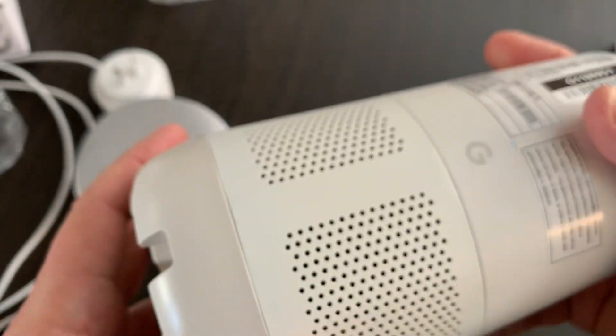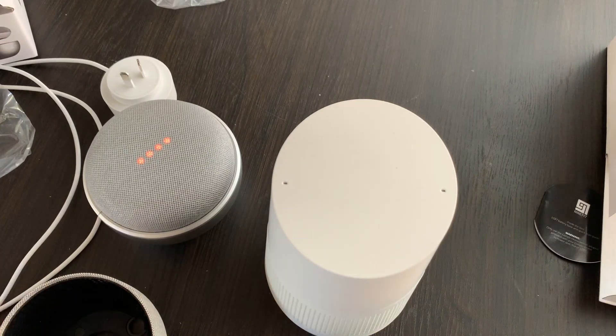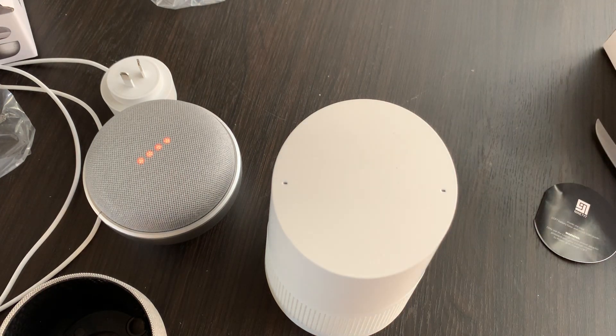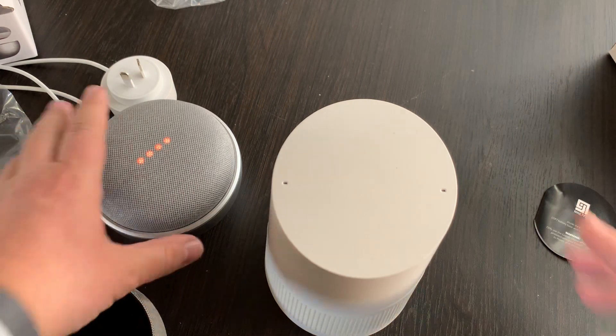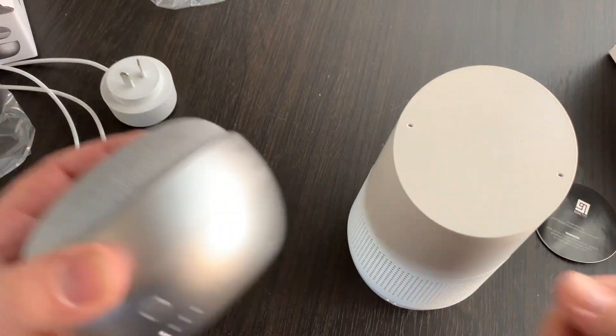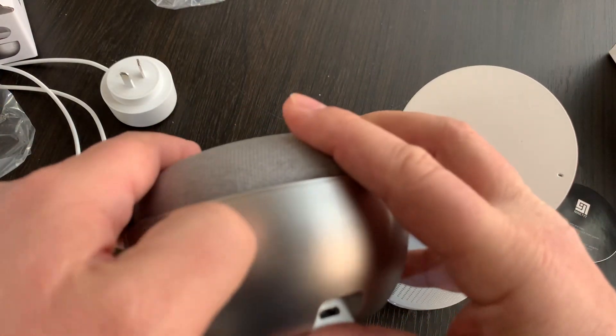I'm going to leave these units plugged in. Very nifty idea from a company whose name almost sounds like nifty, but it's 97. You can get these at regular stores in Australia — I'll have the prices on the website. They work absolutely as advertised, and that is great.